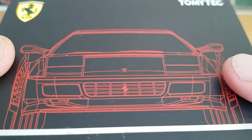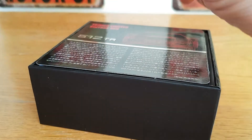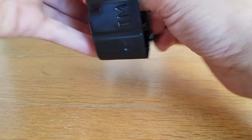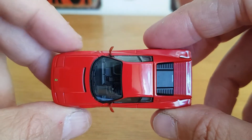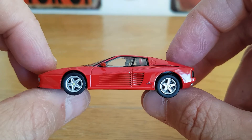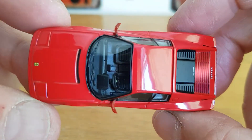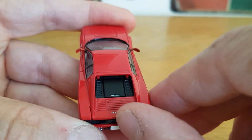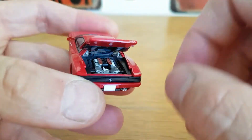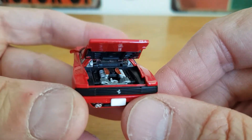The next red piece is again from Tomica — a Tomica Limited Vintage. I have shown this before, but why not show it again? I apologize as I just literally threw this challenge together. It is a Ferrari 512 TR — not the Testarossa, the 512 TR. That's a very, very nice piece, very nicely detailed. It's a 4.9 litre flat 12. Very, very cool piece.